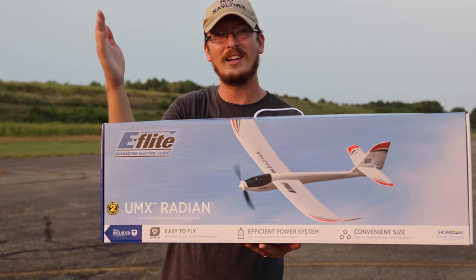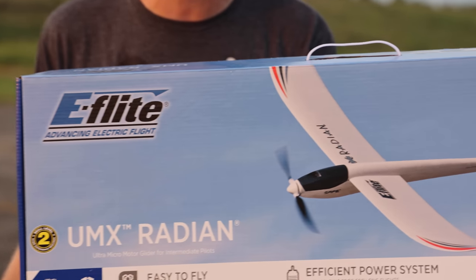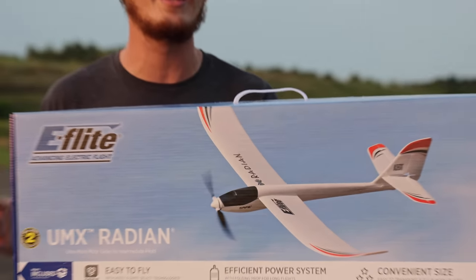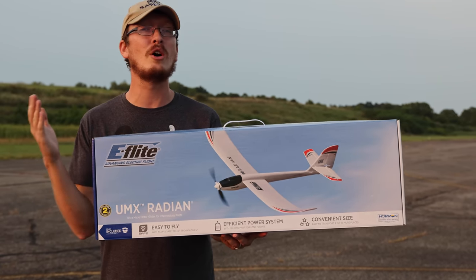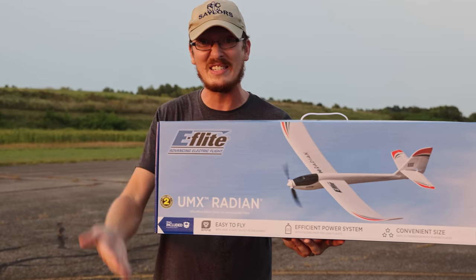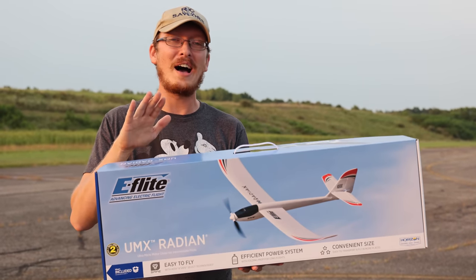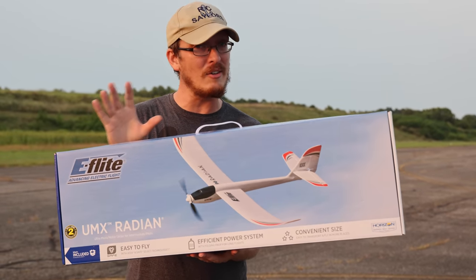Everybody knows and loves the UMX Radium. It's got to be one of the best little park flyers and for most people, probably their first airplane ever. This thing is a legend. It's been around for a long time, and even those that have moved beyond this on their flight skill level, a lot of guys still have theirs. And if you don't have one, now's your chance because they just remade this from the ground up.